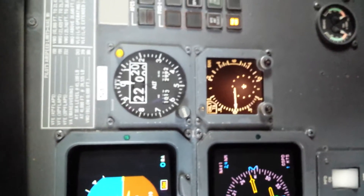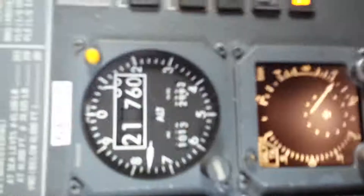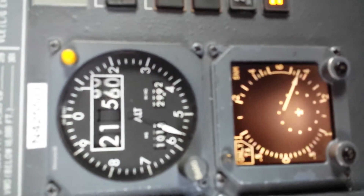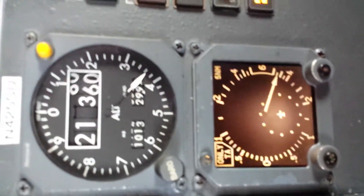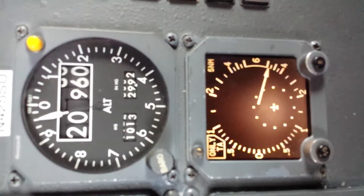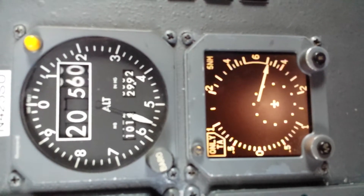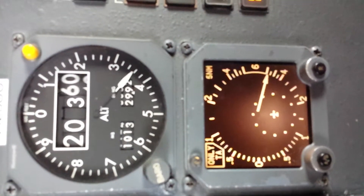So we waited five minutes and took a reading. Now we're going to do the next hysteresis checkpoint, which is done at 40% of maximum altitude. We're going to do this hysteresis checkpoint at 18,000 feet, and it's running.